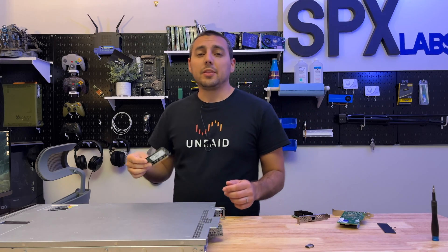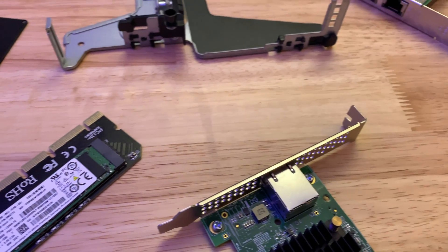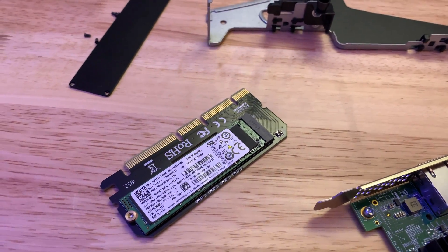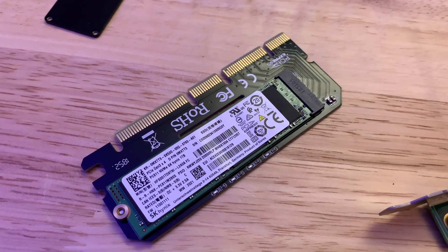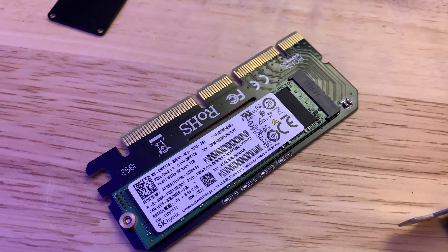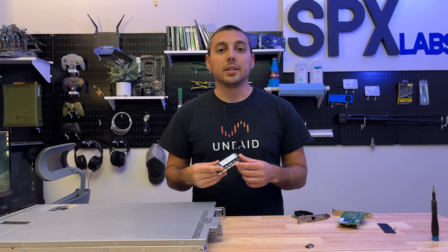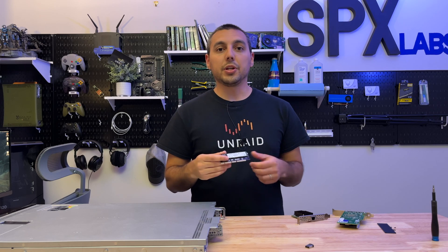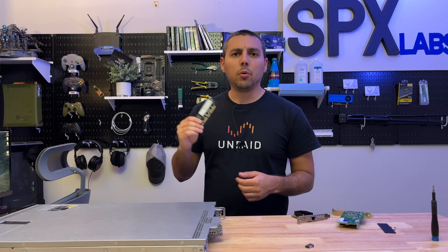We're back at it again — we'll be checking out the SK Hynix PC711, a one-terabyte OEM drive you can find on eBay for about 80 bucks or less. We're going to see if this would be a good Unraid cache drive. Obviously if you had more than one of these in a RAID 10 or RAID 0, you would definitely get some banger results.